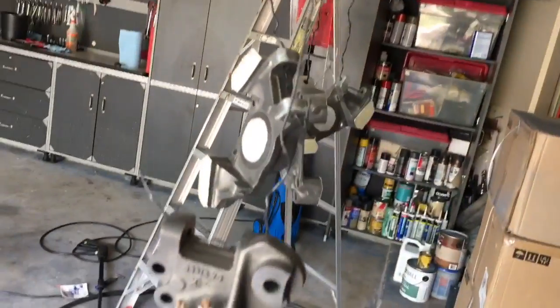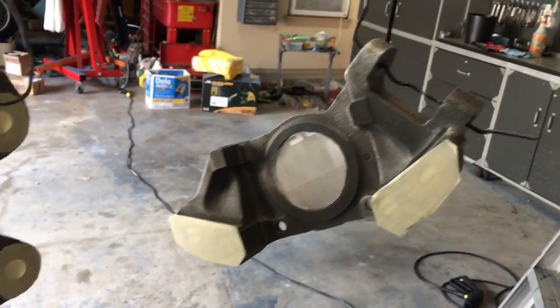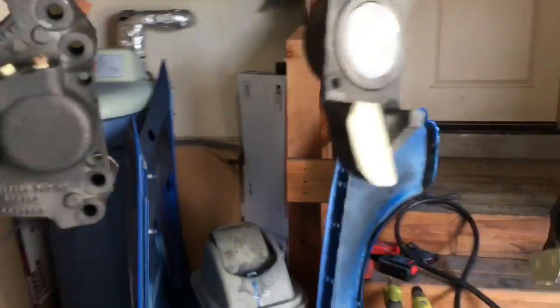These parts soaked in the Evaporust in my heated setup at around 120 degrees for about a day. I've masked them off where they meet up.